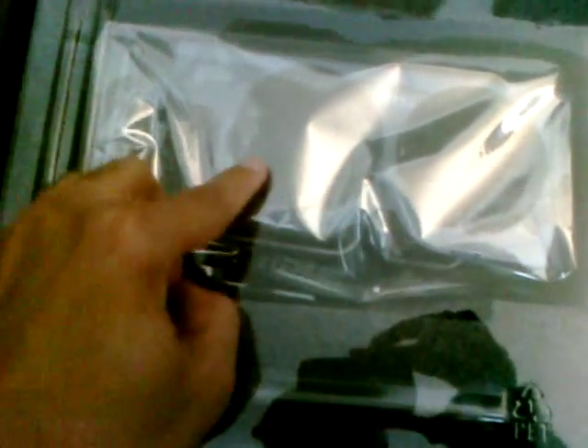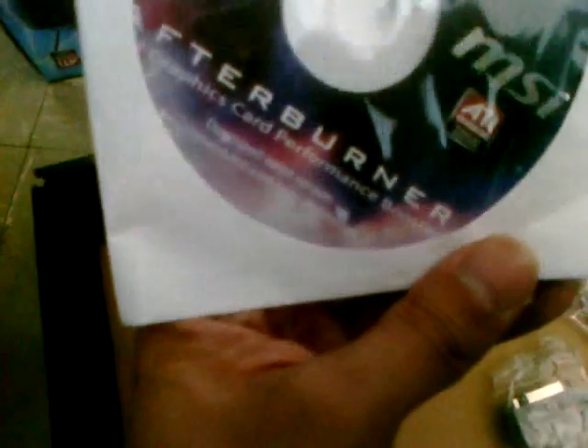Here's the card. I'll take the plastic off. First thing we see is a crossfire bridge. Let's move the card out and look at what else is in here. We have a quick start guide, a software guide, the Afterburner drivers and the ATI drivers, a VGA to DVI connector, a DVI to HDMI adapter, a Molex to six-pin power connector, and the cables for the voltage meters that connect to the V-checkpoints.